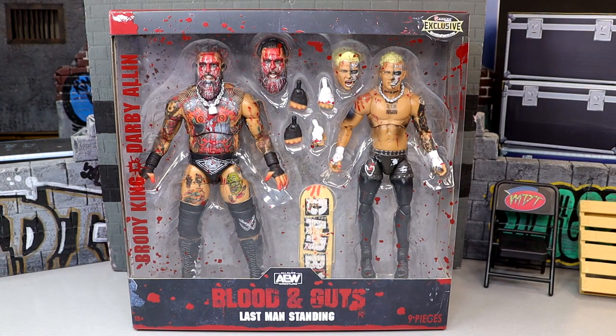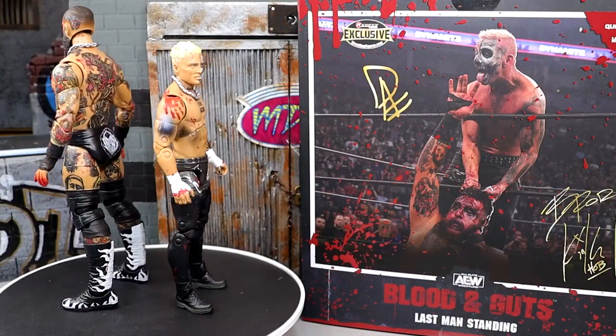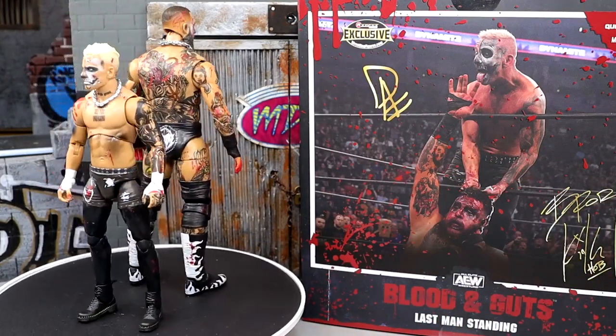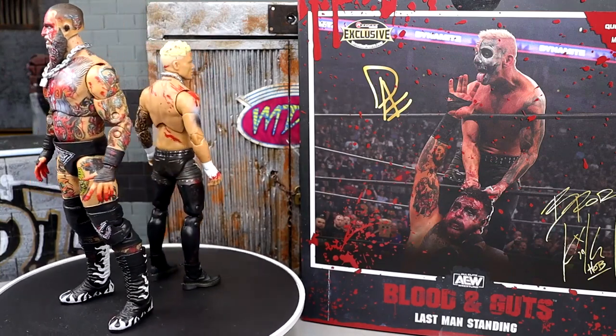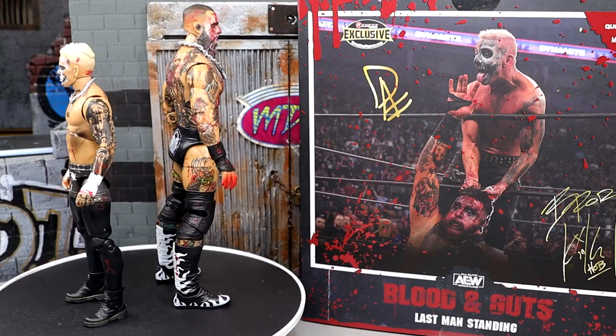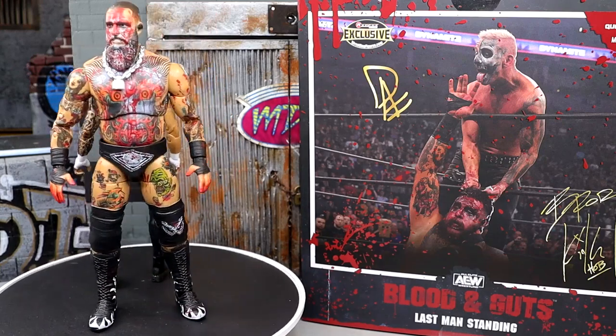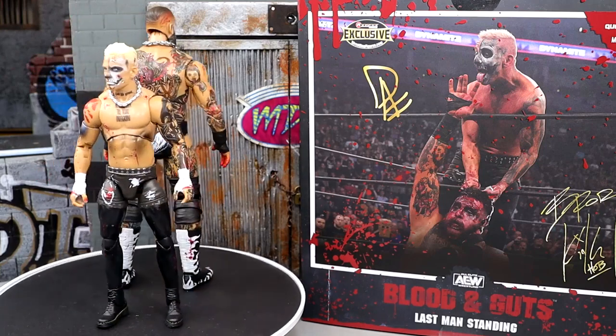Let's crack open Brody King and Darby Allin Blood and Guts, put them on the rotating base and find out what these guys are all about. Here they are out of the packaging — I'm enjoying these. I knew I would. You got two guys that are beasts in the ring, two of my favorite guys in AEW. Just seeing these guys in figure form with all their tattoos and some cool updates with Darby — the Blood and Guts line is so damn awesome. This just checks all the boxes for me.